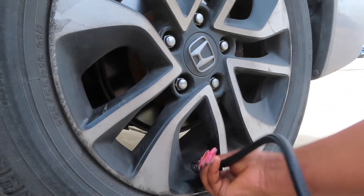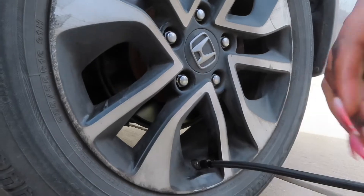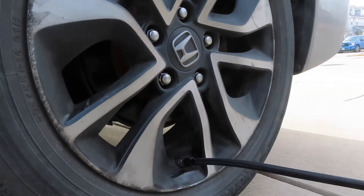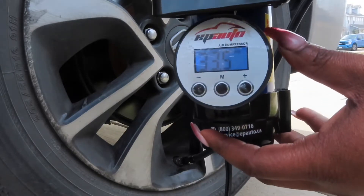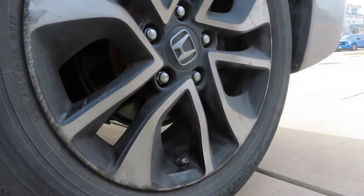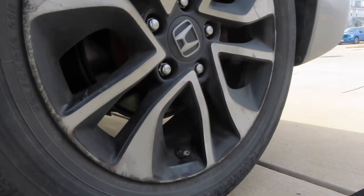Put this in here. Okay, this is showing that I have 33, so I don't need any air in this one. I'm not going to add air here — now I'm going to go to the other side of the car.